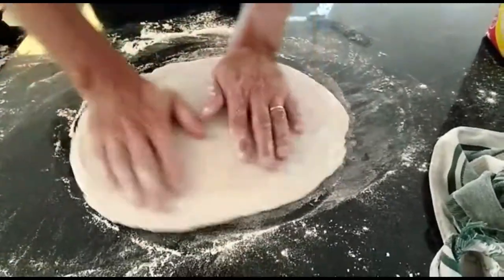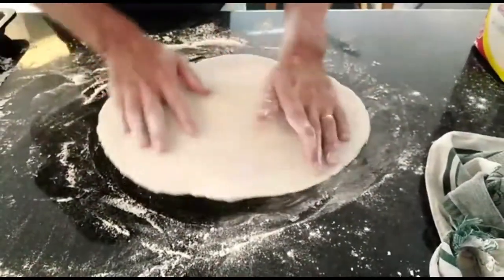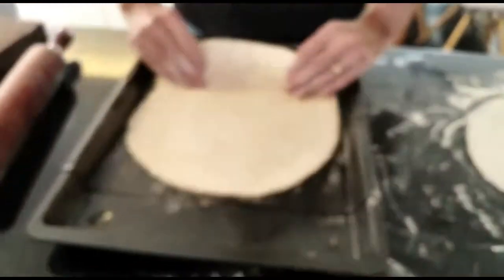If you've got your base almost ready, just remember the size of your baking tray. You don't want to have it too big. You can move over to this one, and you see here we have one that is ready.